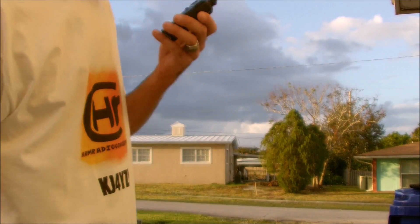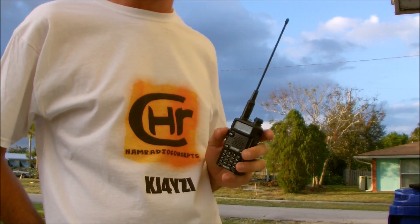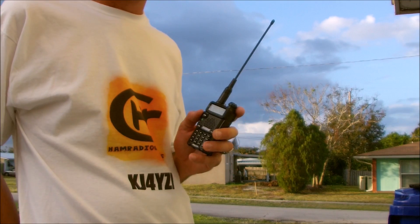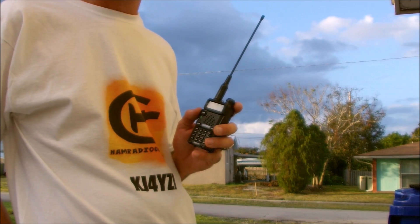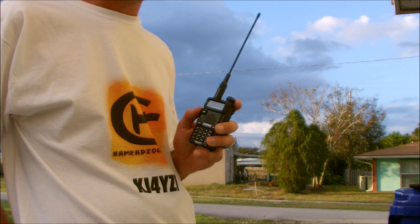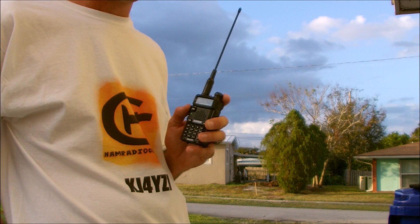We're going to switch to digital here in a second, Pat, so stand by. Alright — part two of the test, going to DMR digital on the same radio. I have Patrick on the other end on digital. KI4LUI Yankee from KJ4YZI on digital, go ahead. [Patrick responds clearly on digital.]